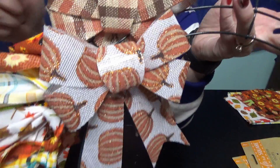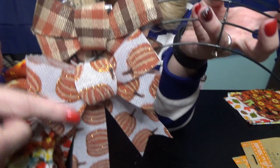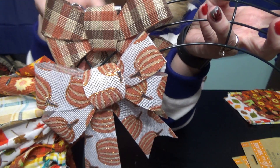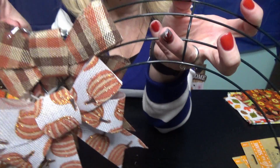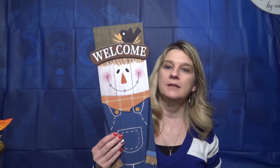These little bowls right here came from the Dollar Tree also — little plastic pumpkins. I just tied them around the wire hanger here. Hopefully you can see it really good. This came from the Dollar Tree for a dollar.